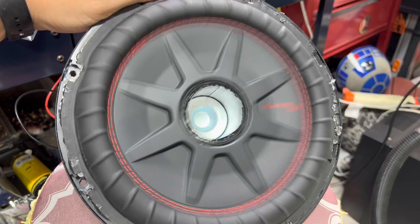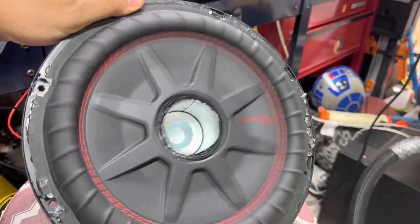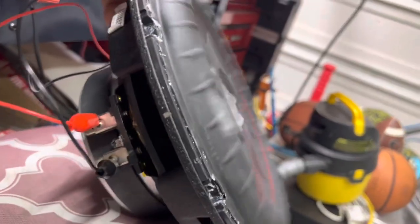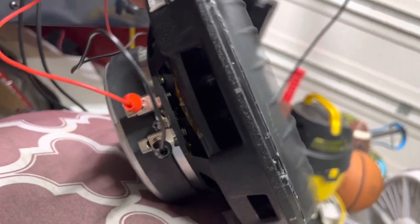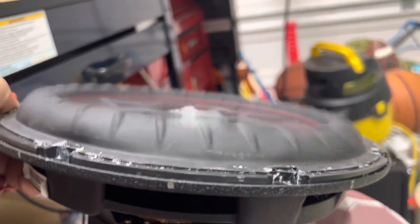Here it is, guys. Looks like we did a pretty decent job of centering it and putting everything together. I've got some pretty good excursion on this thing right now, running a 20-hertz cycle. Overall looks pretty good. I like how it's come out.